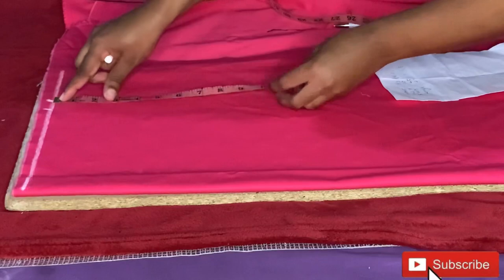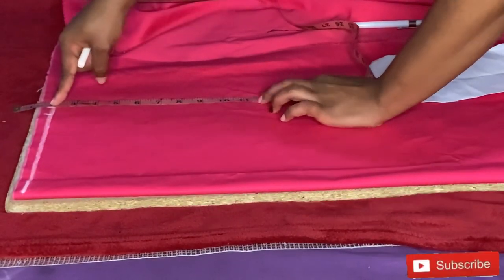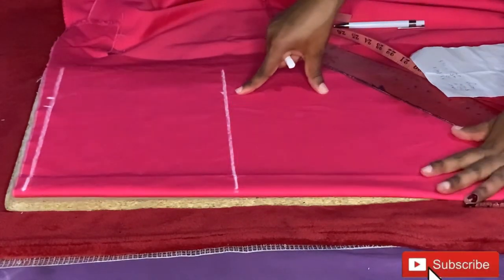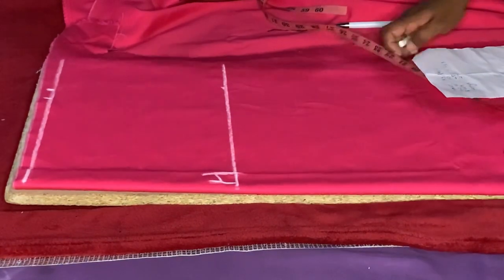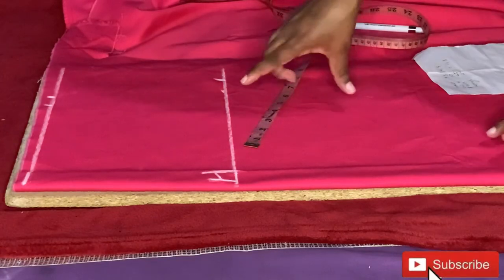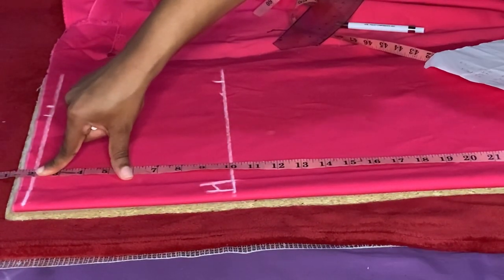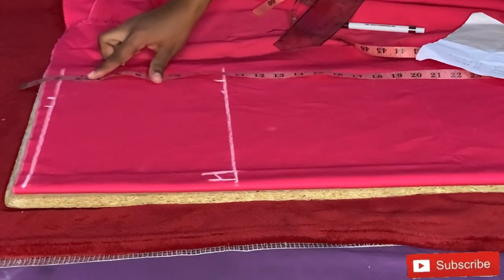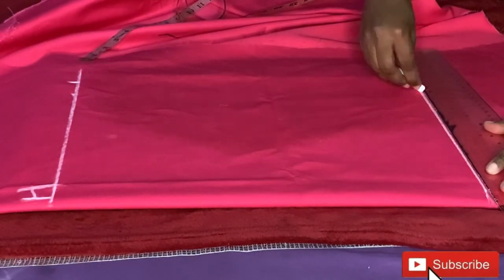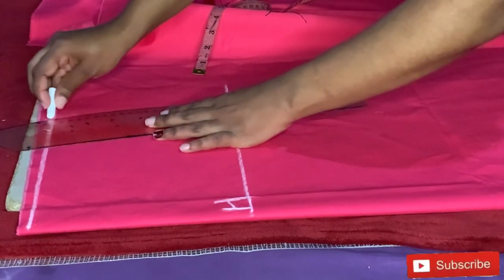The next measurement I'll take is the waist-to-hip measurement, but I'll leave two centimeters above the waistline — I'll use that for the waist belt. Now I've marked my waist to hip, and I'm now marking the hip measurement: hips divided by four. I'm marking the hip measurement divided by four and going straight up to the waistline, leaving the two inches outside the waistline. I'll then mark the skirt's length, which is 27 inches. I'll draw a line across to create the length, then join the waist to the hip line.